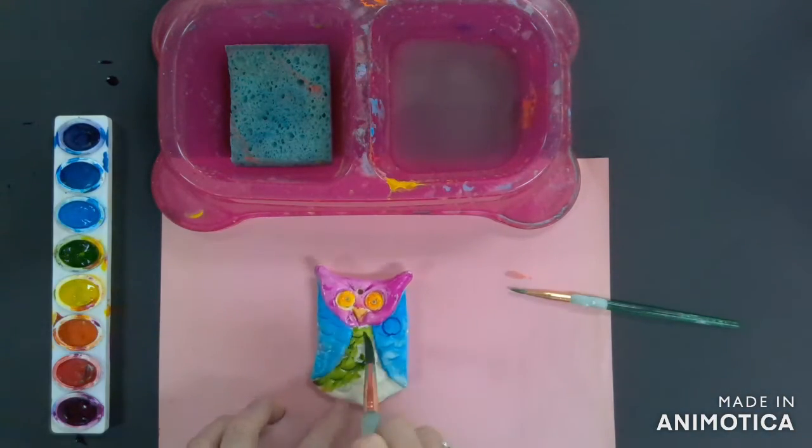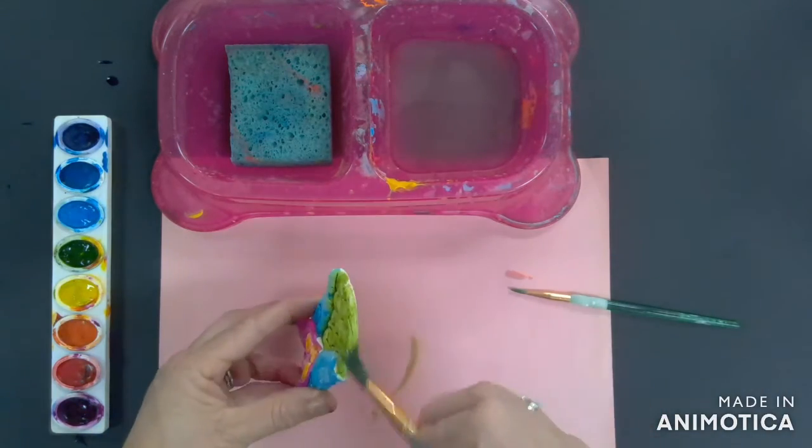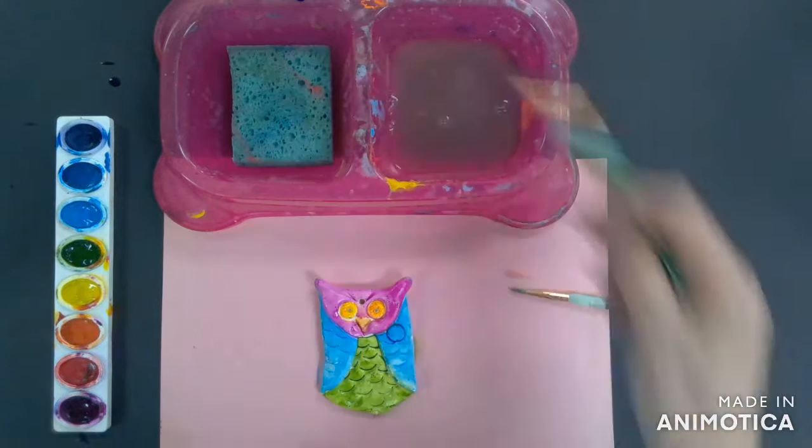Remember, the choice is yours for which colors you would like your owl to be. Make sure you use good craftsmanship and take your time painting your owl.